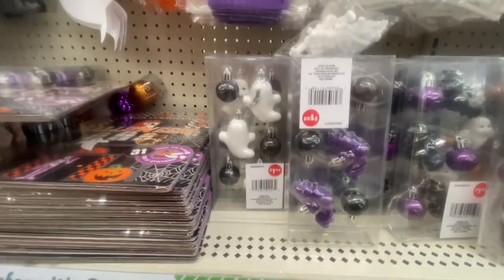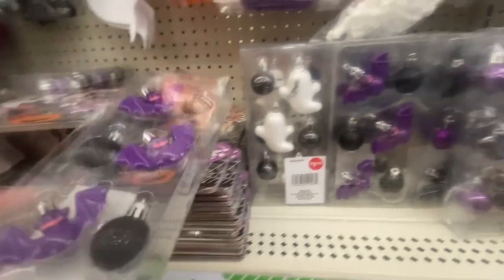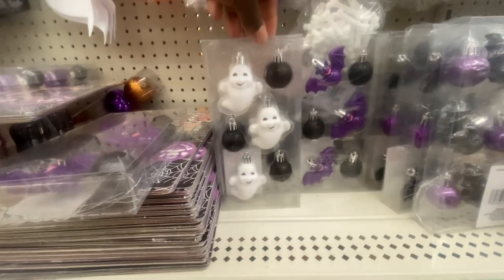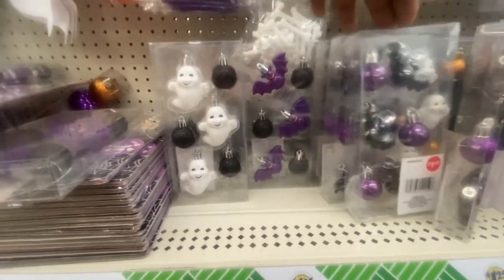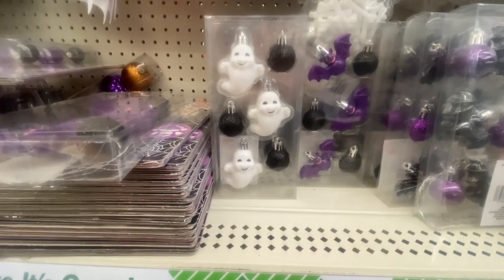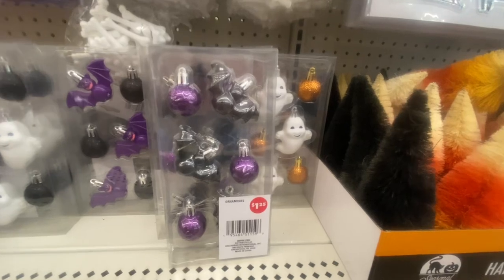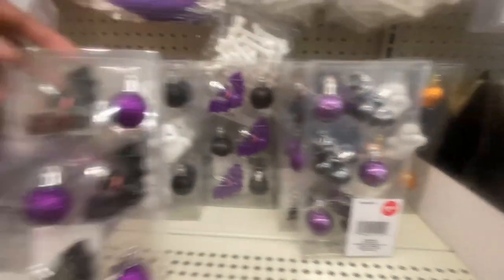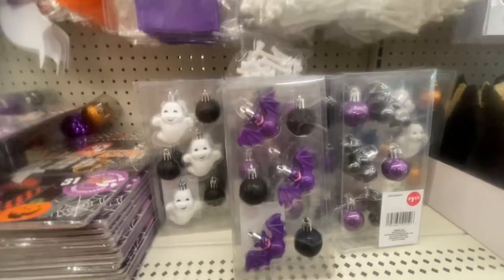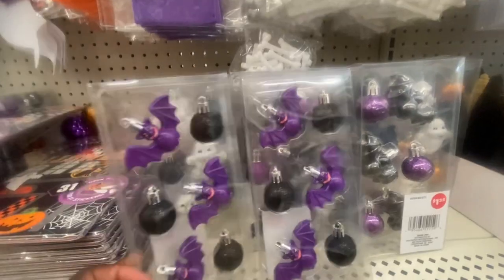These are new — you are getting ornaments in a little package. Six pieces. So we have the bat and we have the ghost. The ghost comes with black and barbs and also with orange, and the bat has purple and also black, so they give you two designs to choose from in different colors.